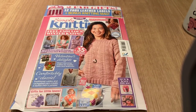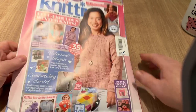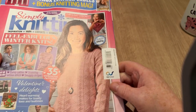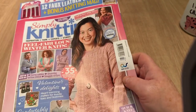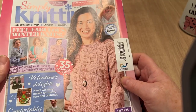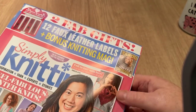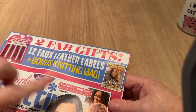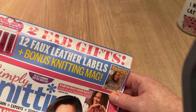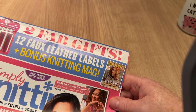Hi everyone, welcome back to Crochet Rocks and to another open with me. This one is for Simply Knitting. I bought this a week ago and lost it. I finally found it on top of a computer I don't really use much anymore. It's not out of date or anything, but I was going to do this last week. It's got a few free gifts in it.